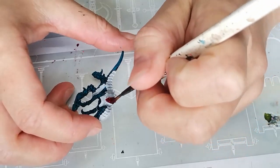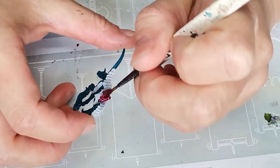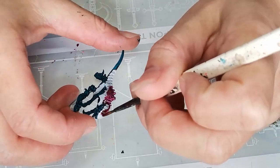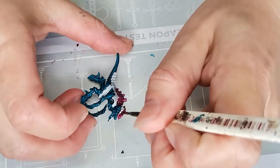Next up I grabbed my Volupus Pink and I used that for all the sort of armor plates on the back of the Termagant. I'm not quite sure what it's called — I'm sure it has a specific name, but I can't quite recall it, so in this video I'll just call it armor plates. I hope you'll forgive me for that.